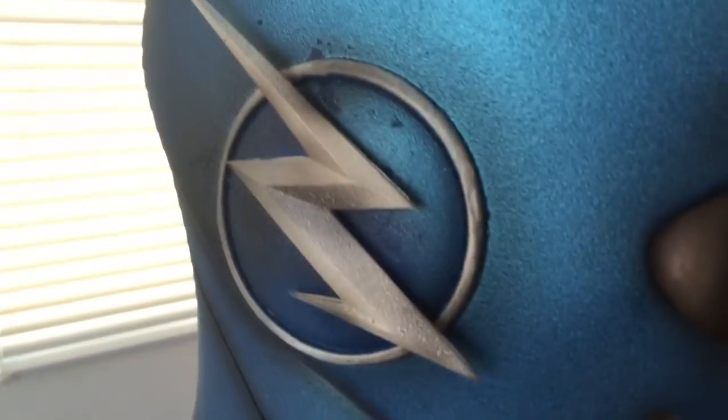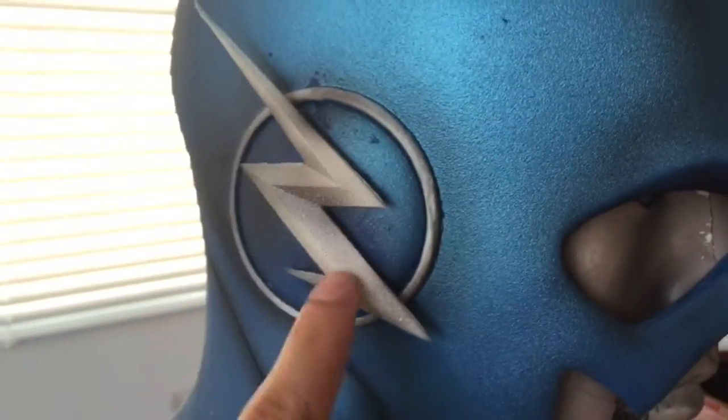I brought the shading onto the emblem as well, just to give it a little bit of shadow. And then across the back, just to add a little bit more interest to it. And that's pretty much it — that was the process for this mask.